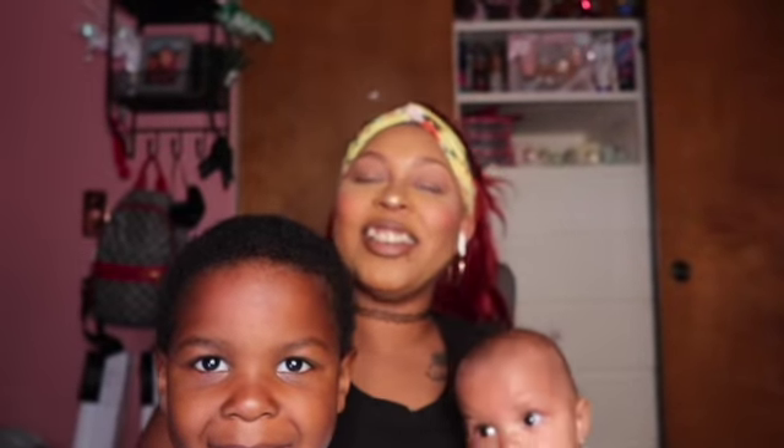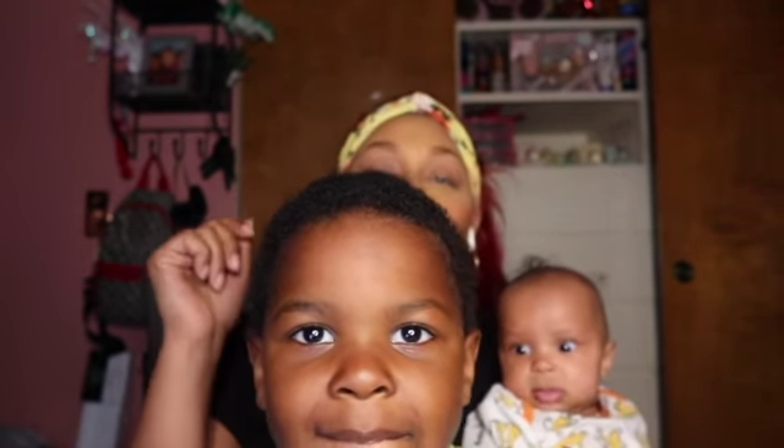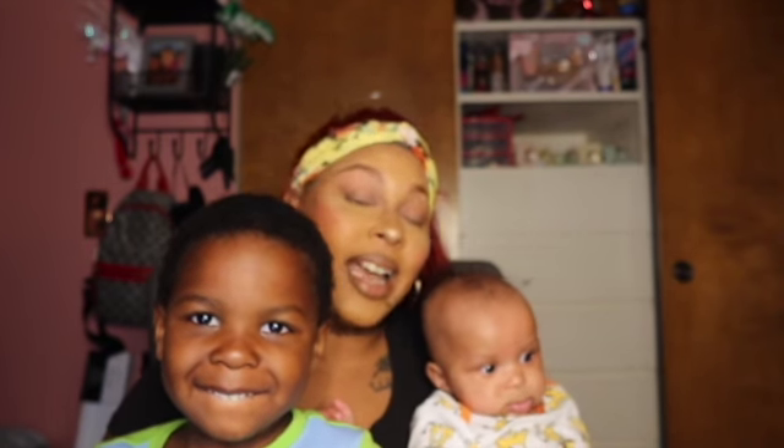Hey y'all, what's up? It's your girl Lizzie Red and I'm coming back at you guys with another freaking video. As you can see, I got my babies — this is my four-year-old Hezekiah and you guys know baby girl Kaya from a couple videos.